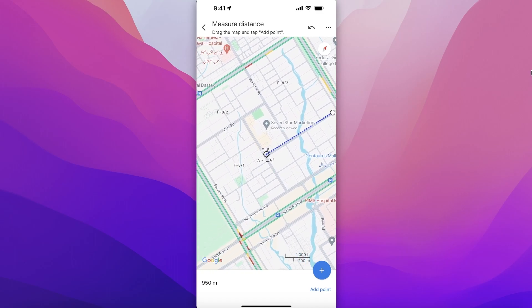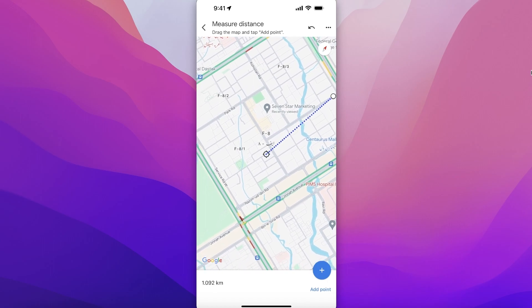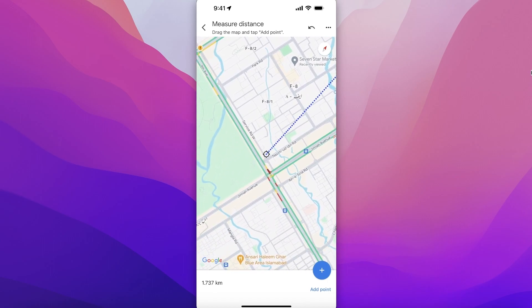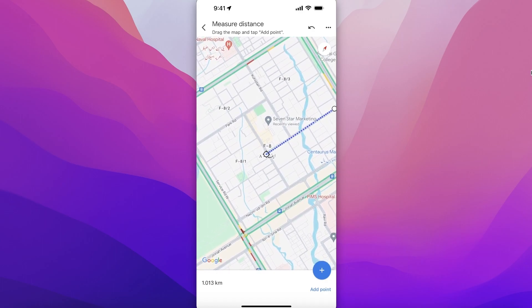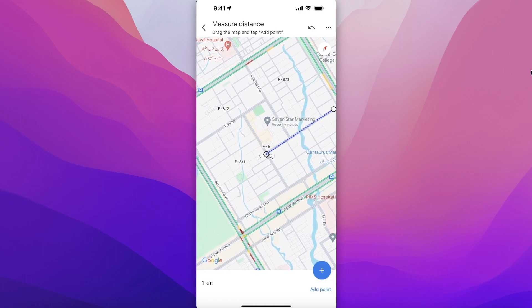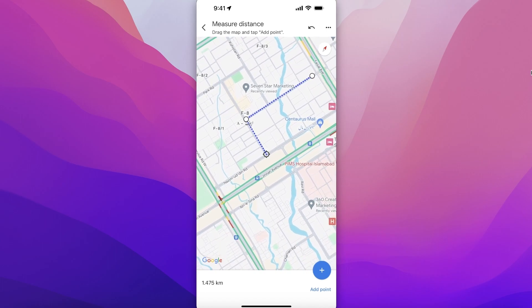Once I click on 'Measure Distance' I can get started. This is 950 meters. Now if I want to measure the distance to this point I can just place it over here. However, if you're driving or walking, you're not going to be walking over buildings. If you want to measure the distance along the path you would actually be walking, you can place your pointer at every turn and click 'Add Point'.